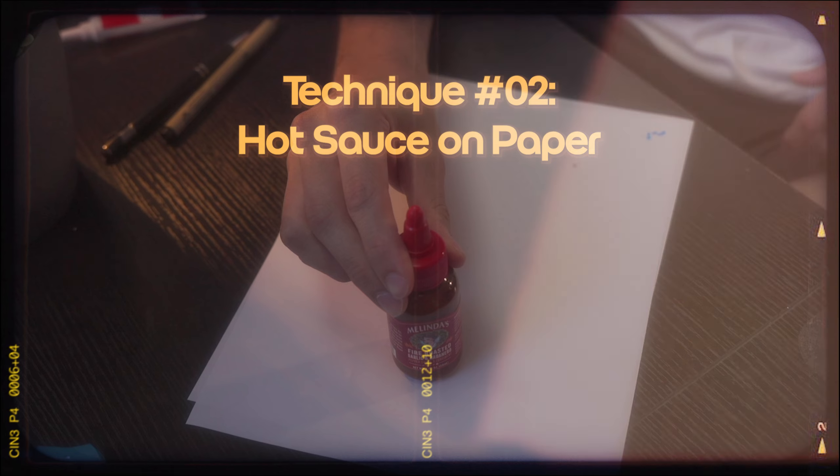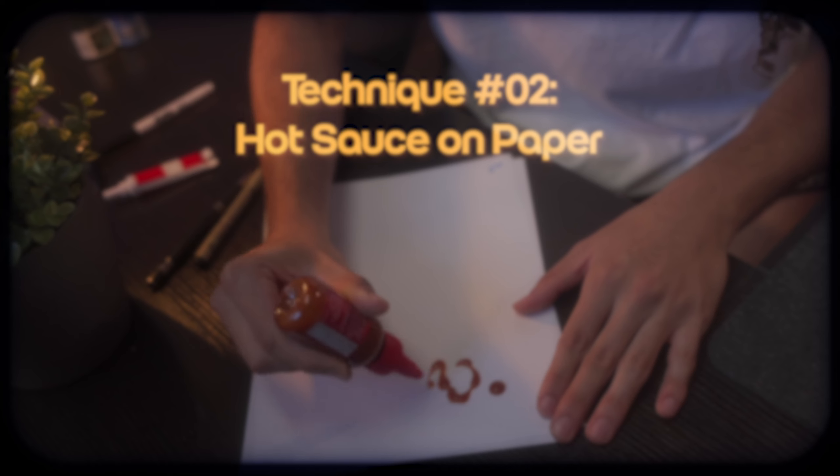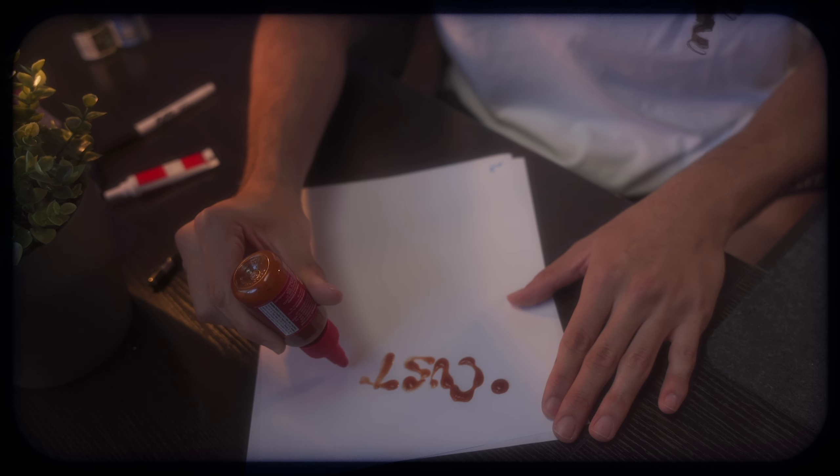What if you've got no napkins in your house? Let's check out technique number two. Here's something everybody should have: sriracha or any hot sauce. I'm more of a Valentina guy myself, but this is Melinda's — a gift from my girlfriend's father. What does hot sauce have to do with graphic design? Grab your favorite hot sauce, preferably sriracha or anything with a squeezable tip, because you have a lot of control when you squeeze it — like you're writing with it. Just start writing with the hot sauce on paper of your choice.